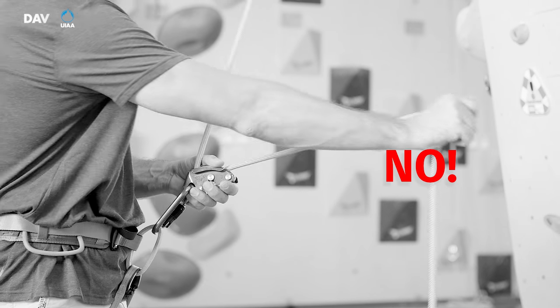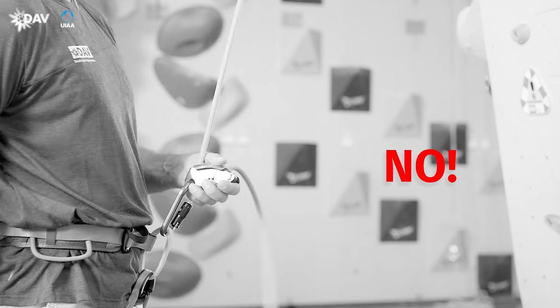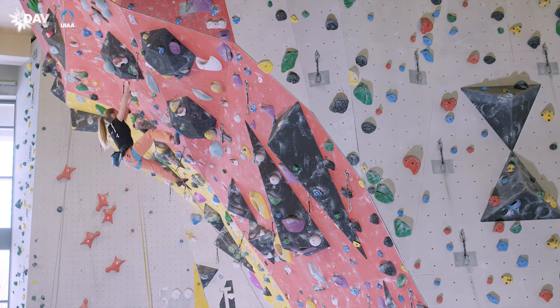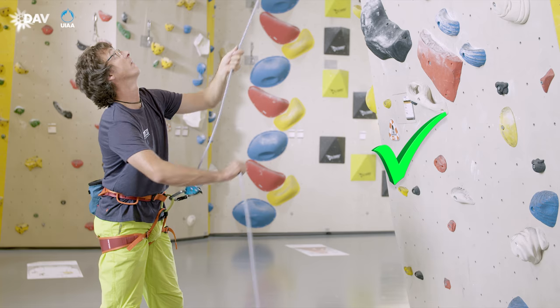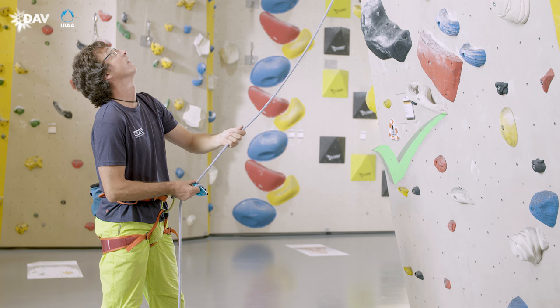If the Grigri is fully enclosed by one hand when belaying, there is a danger of overriding the blocking mechanism by reflexively pressing the device shut, as simultaneously the brake hand principle is violated. There is an immediate danger of hitting the floor. Even with the Grigri, the brake hand has to control the brake side of the rope at all times. This way, a fall may always be held securely.